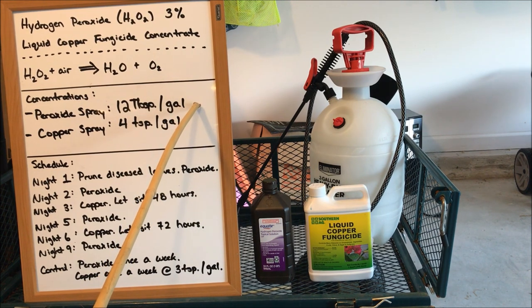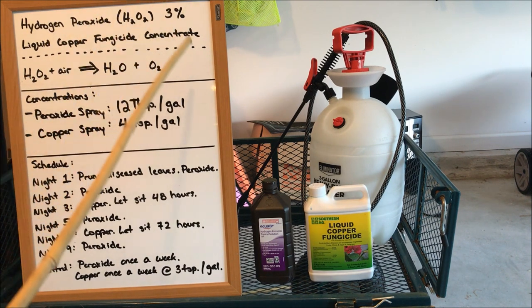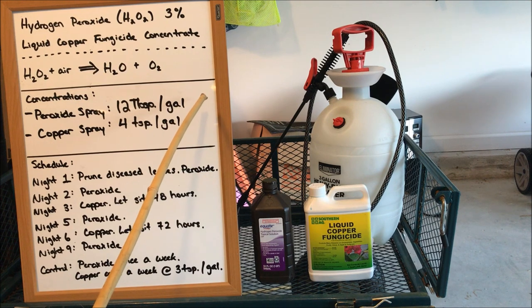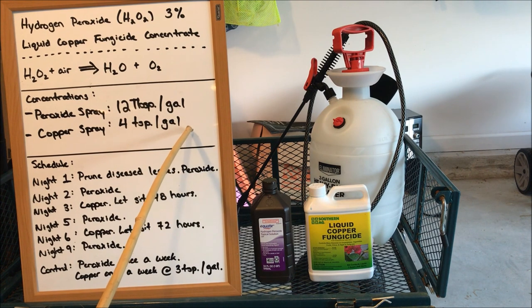This concentration is true for my environment only. If you have stronger sun, different air quality, more or less pollutants, more or less moisture, the concentration I'm using may harm your plants. Please test spray — only try this concentration on one plant, or start with six tablespoons per gallon and work your way up to 12 slowly and incrementally. Don't just trust my concentrations. You want to test spray, because if it winds up being too strong for your level of sun or your environment, you may wind up burning up all your plants.